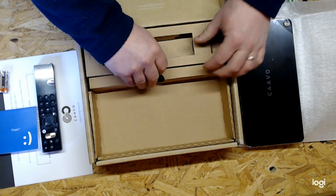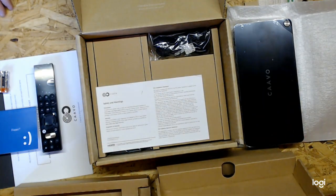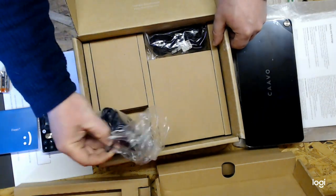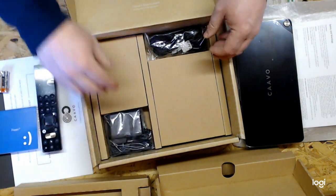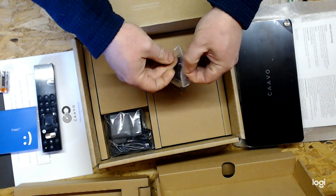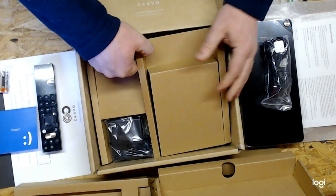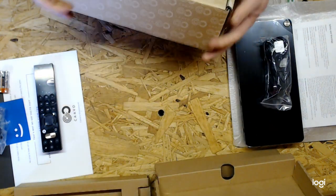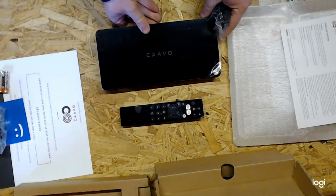Let's see what else is inside because this seems to be just the top layer. A little bit of cardboard, some more paperwork, safety warnings, and a power adapter — wow, the size of this. There's also a power lead. Okay, so that box is empty.